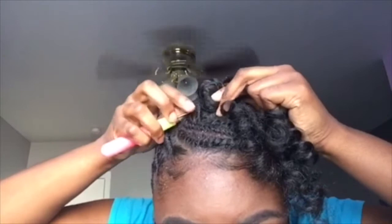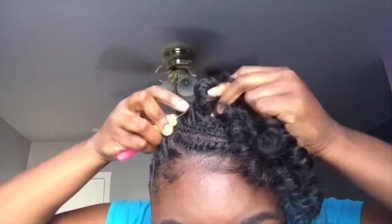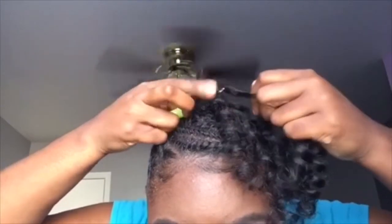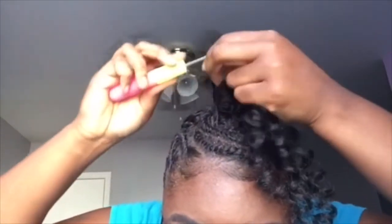I'm actually trying to bring this bun down. Y'all don't know how tight I had to tie this one, cause you already know my hair — it's thick.